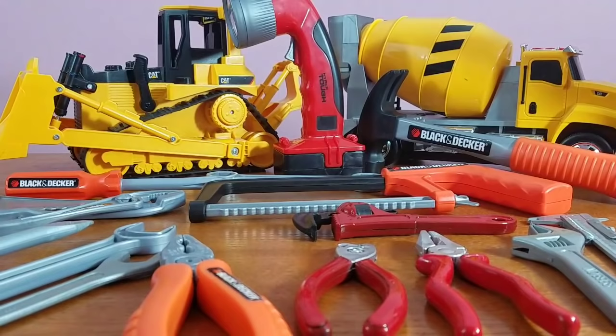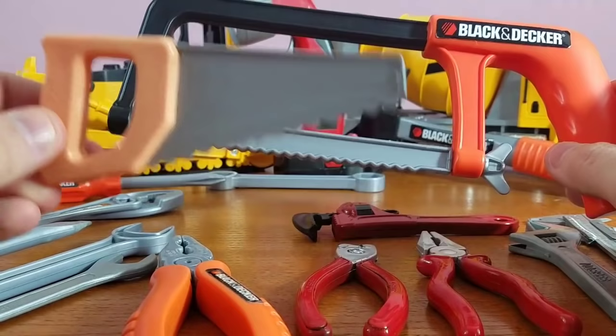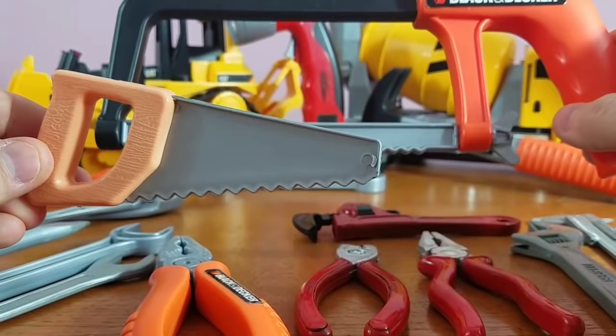All right, let's move on to our next tool. We've got our miniature saw — this one's for wood, you can cut wood with this. This one actually cuts metal — you can cut metal with this one. This is the type used only for wood. Wood saw, metal saw. Pretty cool, huh?